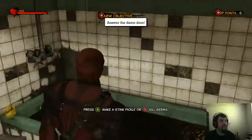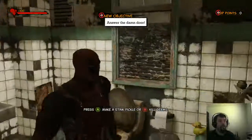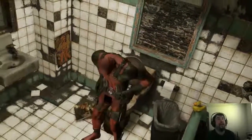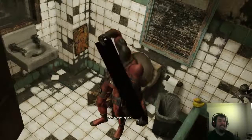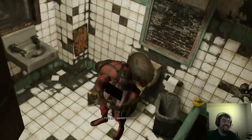Wonder what's in here? Press A to make a stink pickle or B kill germs. We're gonna make a stink pickle. There we go. Now we're talking. Much more realistic fine.